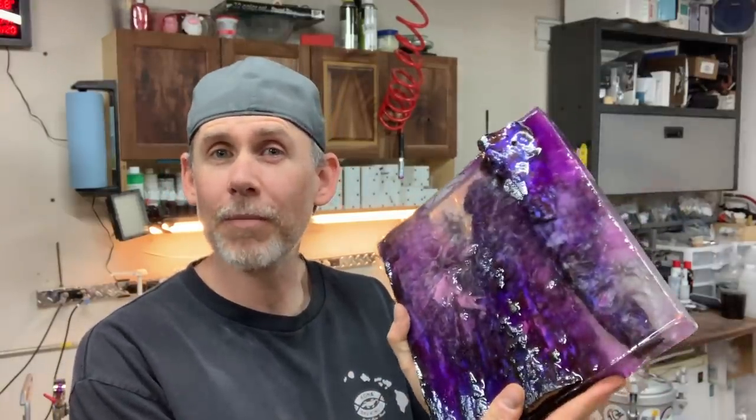All right guys, we got our cutting board blank made. Now it's time to clean this guy up, get it all polished and looking smooth, so let's get started.